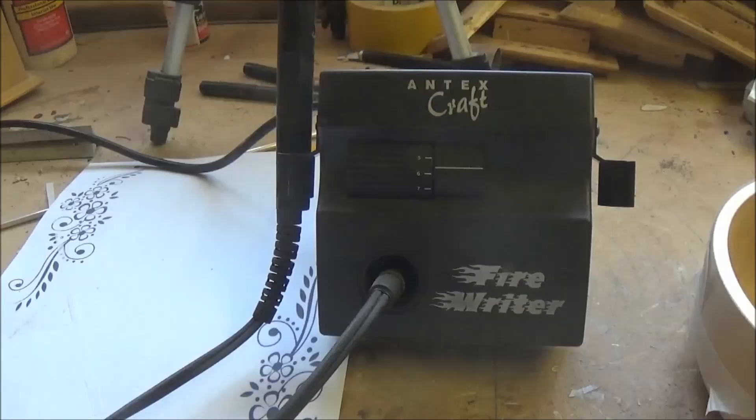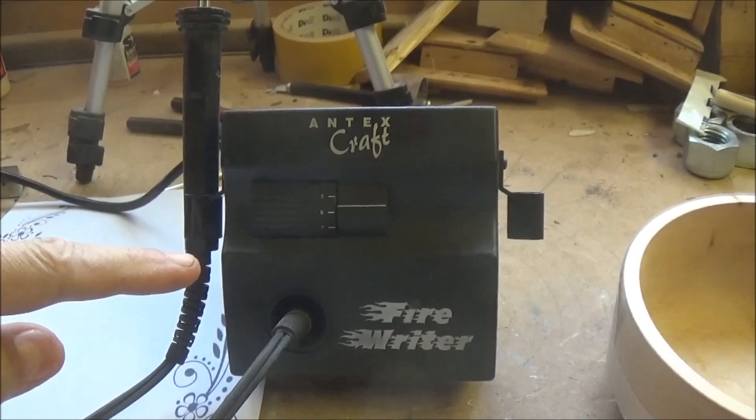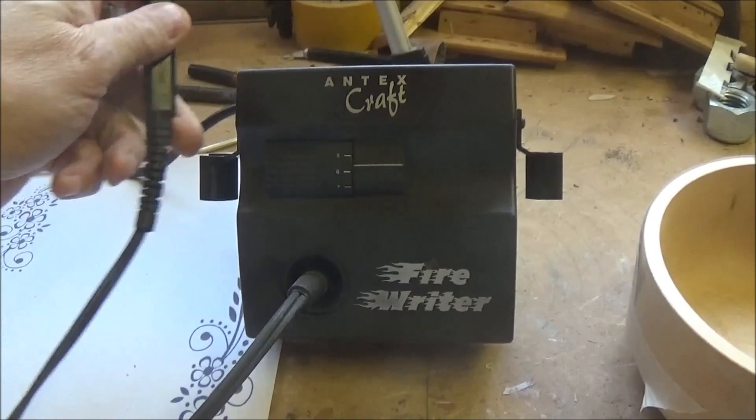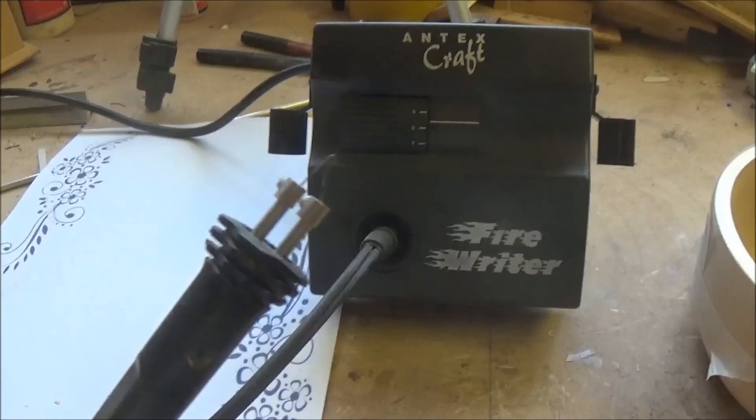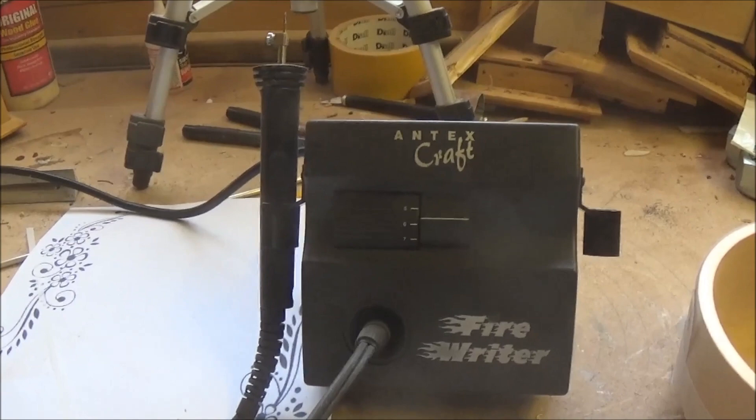With a bit of sanding I think that'll do. Right, this is going to be the first for me. I've bought a pyrography set — the Antex Firewriter, all brands are available. This is the one where you make your own little wire tips. I've been having a little go on scraps of wood just to find out how it works, how comfortable I am with it, and I'm going to give it a go.